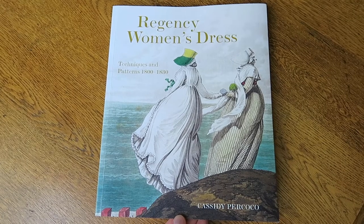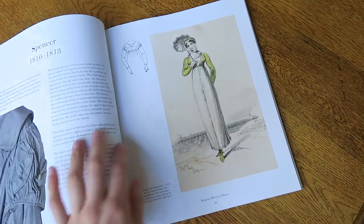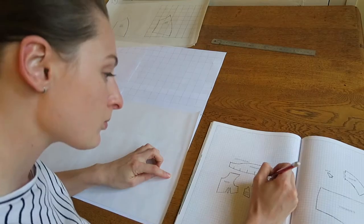I started out with the idea of following a historical pattern, so I pulled out my Regency Women's Dress book by Cassidy Pococo and turned to the Regency Spencer pattern. This is the first time I have attempted this and you will see how I go.